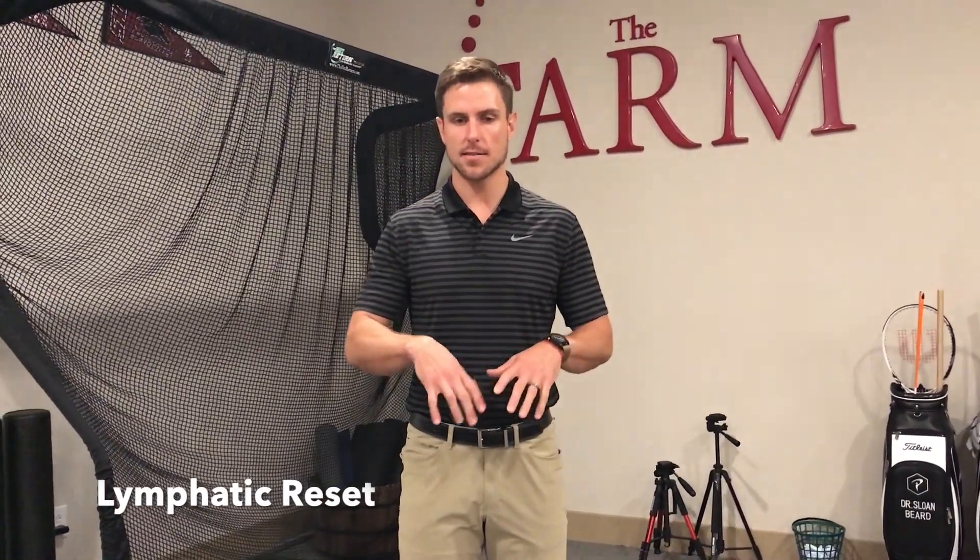So this is a lymphatic reset. This is the broad strokes approach — not body part specific. That will be in your email.